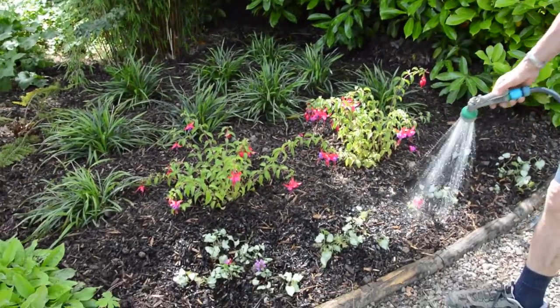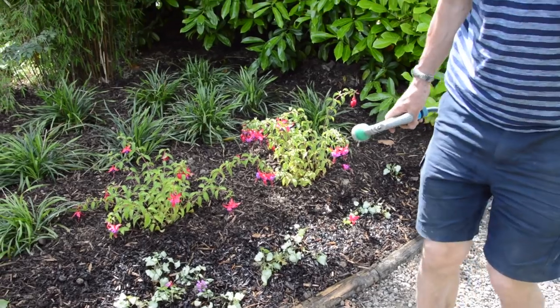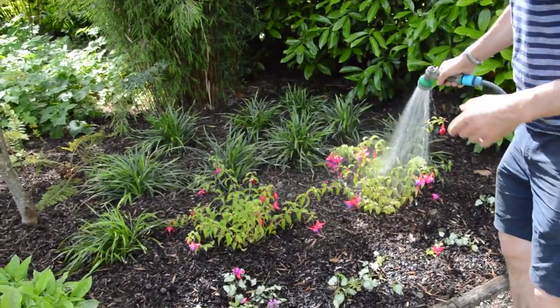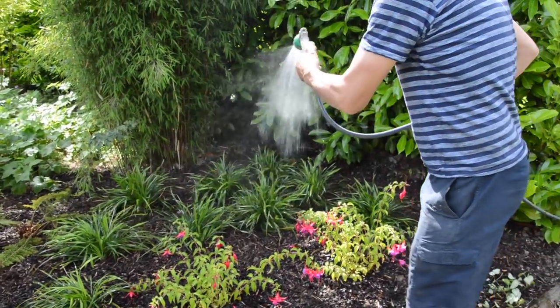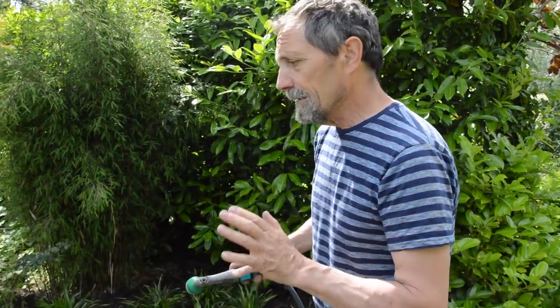When stuff is newly planted, particularly things that were split from somewhere else rather than coming from pots, the roots will have been damaged. It's important to water them regularly - give them a good drop of water until they settle in, and then leave them alone. You shouldn't have to water all the time; if you're watering all the time it's the wrong plant. This is well water, not municipal water. The newly planted things we give a good going over about twice a week for the next month.